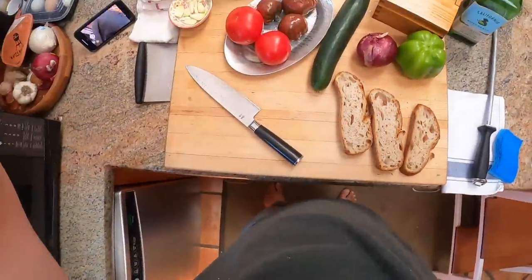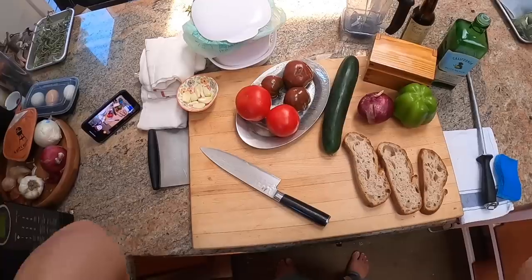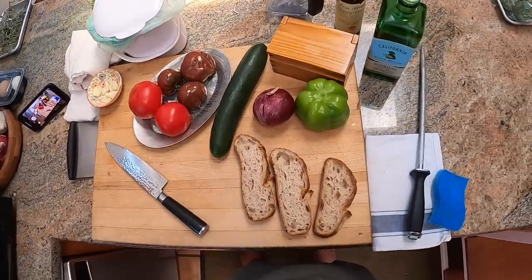Hey everyone, it's Kenji and today we're making some gazpacho. We're making Andalusian gazpacho. There are many different types of gazpacho, but this is sort of the classic — it's tomato soup served ice cold, as Lisa Simpson says.